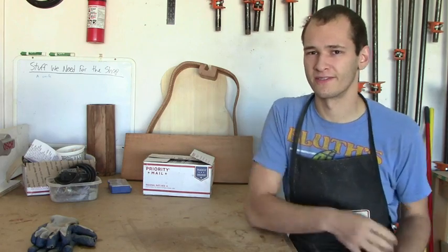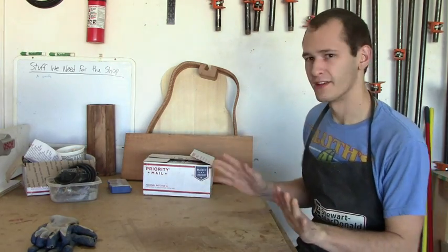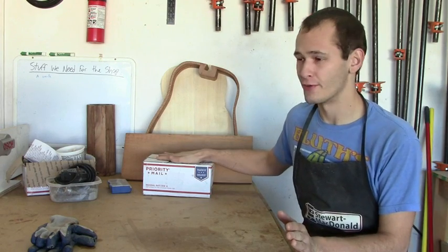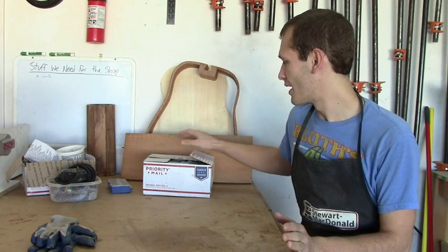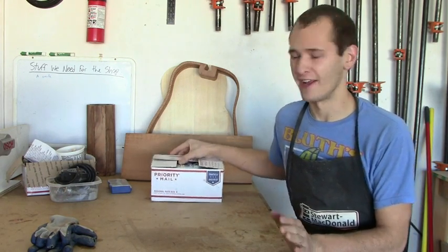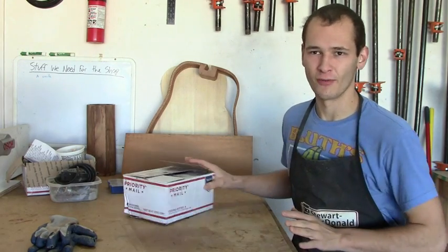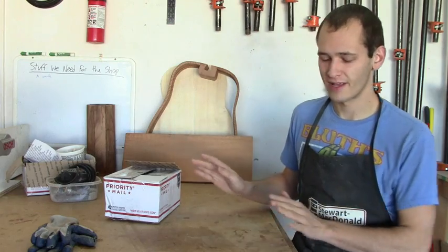Hi there. Welcome to another of my YouTube videos. This one's going to be around unboxing a new Pearl shipment I just got in. Just before I open this — I already did open it — but everything's in its original form so you know exactly what you're getting if you order this.